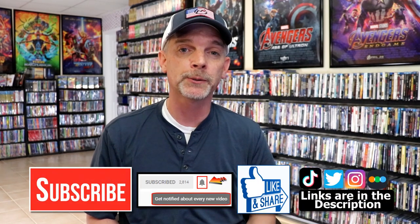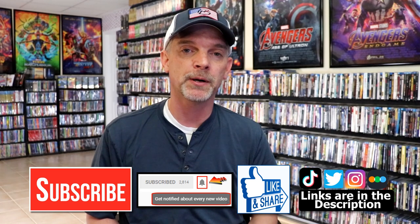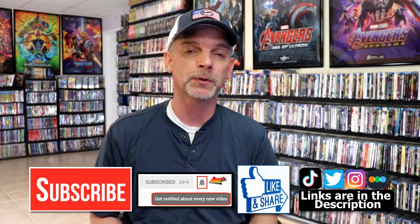Please leave me a comment below. Let me know what you think about this particular steelbook unboxing, and also let me know what you think about the film Two Guns, because I really do enjoy reading your comments. If you like what you saw here today, please give it a thumbs up and share the video. If you haven't subscribed to my channel, I'd really appreciate it if you would subscribe — and please remember to hit that notification bell so you can be notified every time I upload a new video.